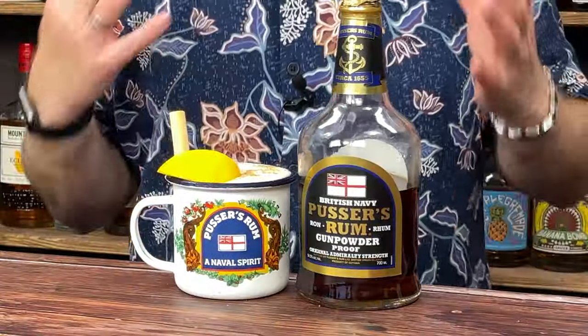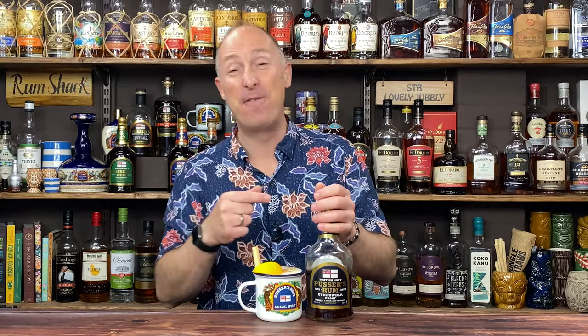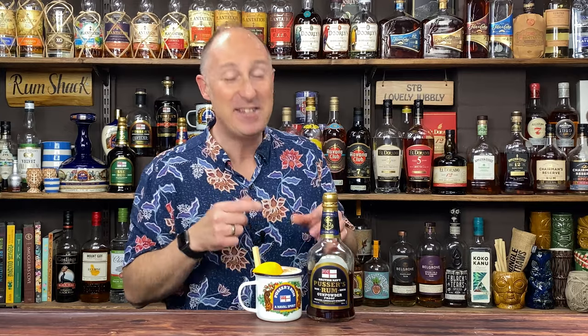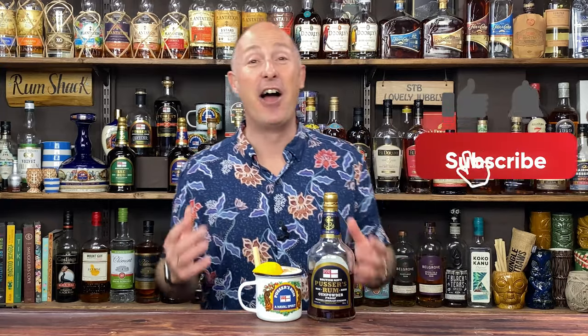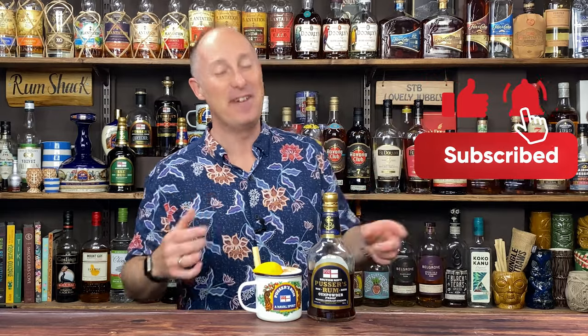The Pusser's Painkiller is the cocktail the piña colada wants to be — amped up, tastier, served in a cool mug, made with a flipping awesome rum. You should have seen Mummy Barman's little eyes light up. She's my official taste tester. You should have seen her little eyes light up when she tried this for the first time. It is a stunning, stunning rum — 54.5% ABV. So if that's not a glowing testimonial, I don't know what it is, because she flipping well loved it.